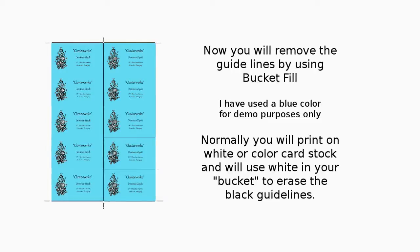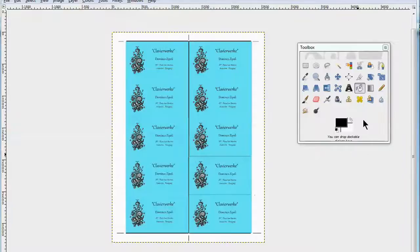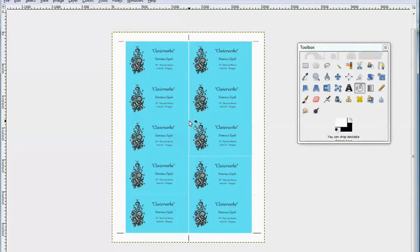You're going to remove the guidelines by using the bucket fill. I've just used turquoise for demo purposes only — normally you're going to print on white colored card stock, so nearly always you're going to be using white to remove the center guidelines. Make sure you have changed your ink to white, choose your bucket, and carefully position it over that center guideline and click.